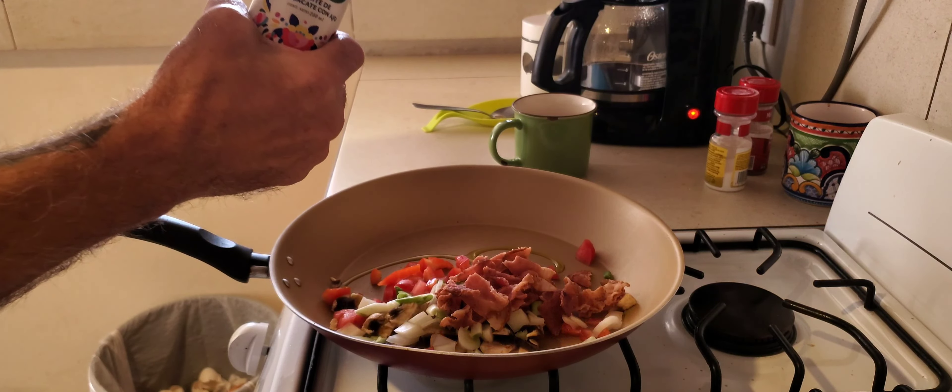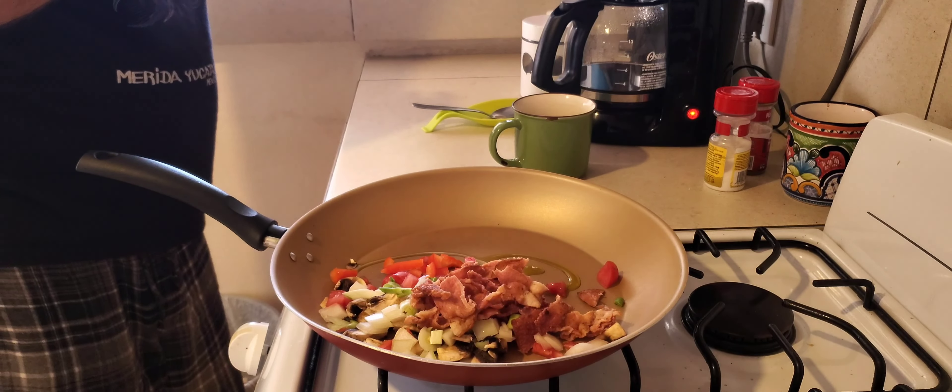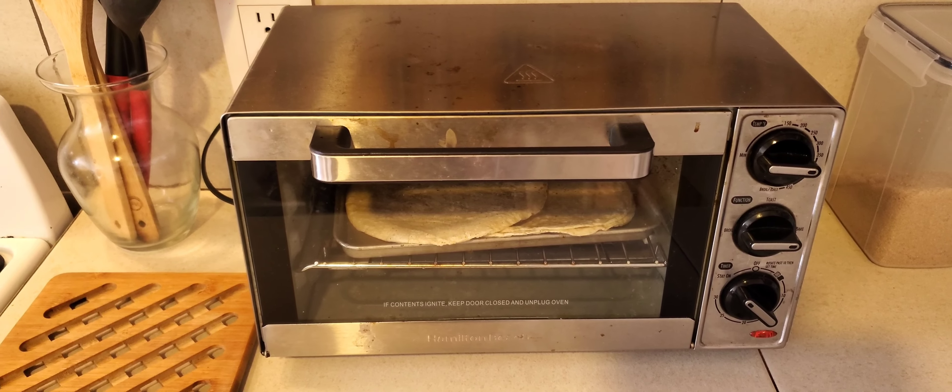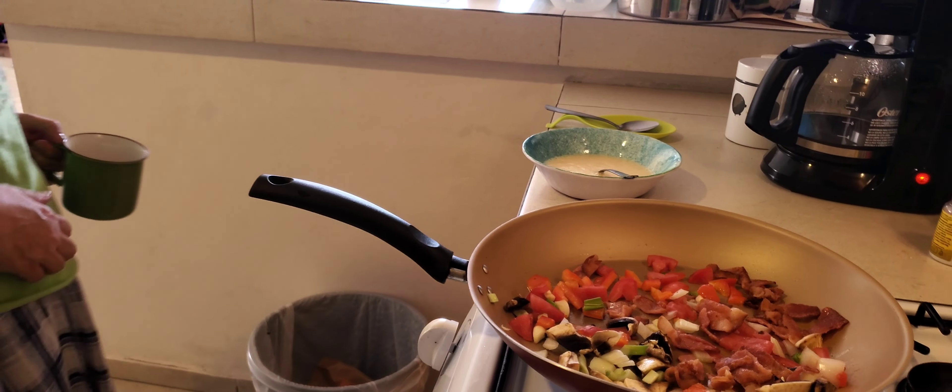Let's get frying — perfecto. I just put on the oven here; this will probably take about five minutes, as long as it takes me to fry up the breakfast.